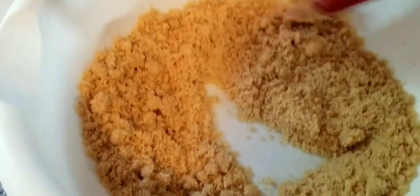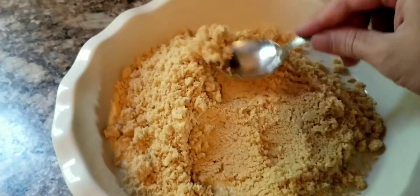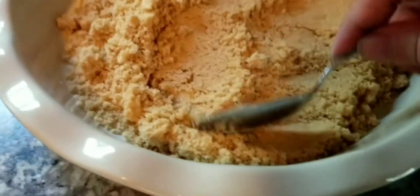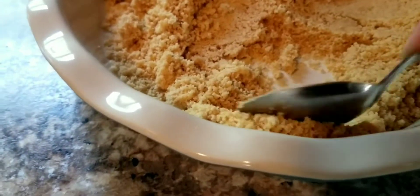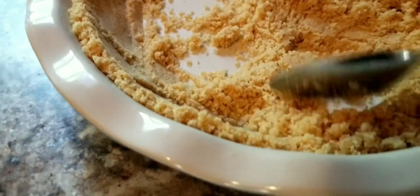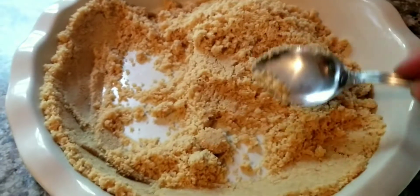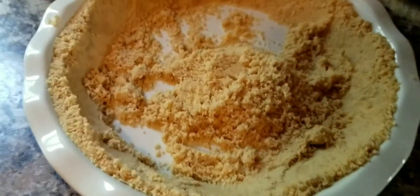I got this all mixed up and transferred it to my pie pan. This is a nine-inch pie pan. I dump it in there, and then using a tablespoon I come from the center and bring it up the sides, patting it in. I go around the whole edge patting it in nicely, and then once the edge is done I fill in the center and pat that down, making sure I get an even rim all the way around.